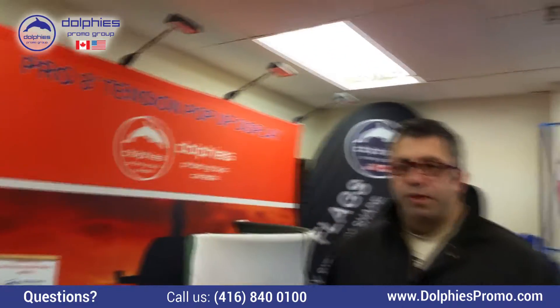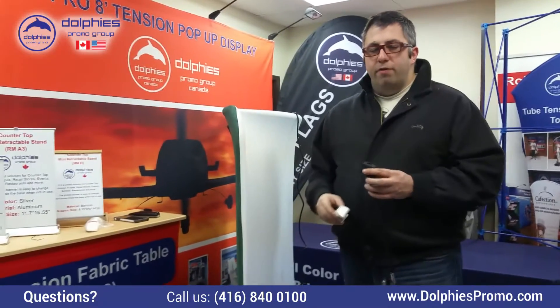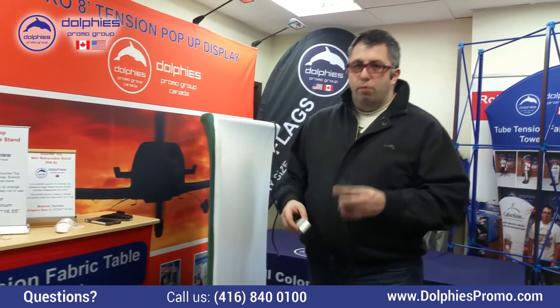Hello everyone! Today we're going to be having a quick video on putting lights onto tube systems, regardless whether it's a tabletop or a full-size system.